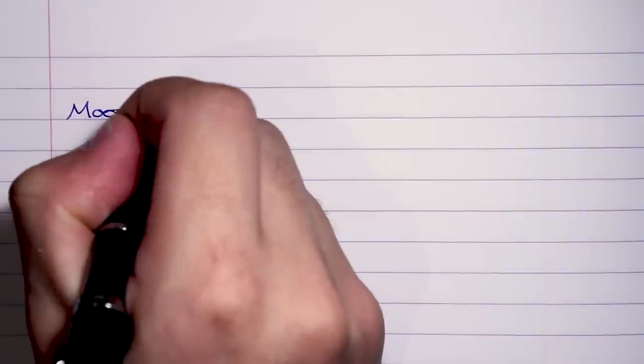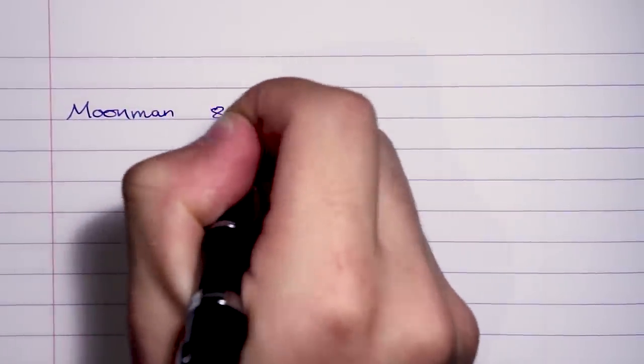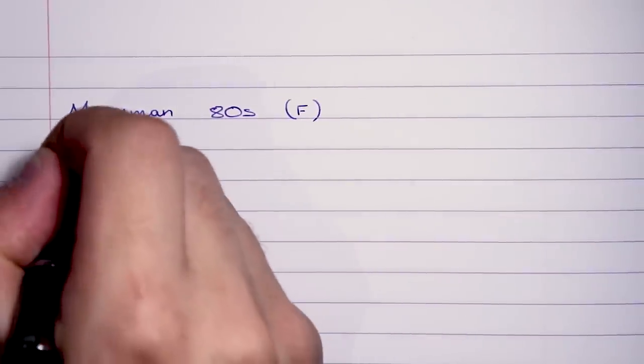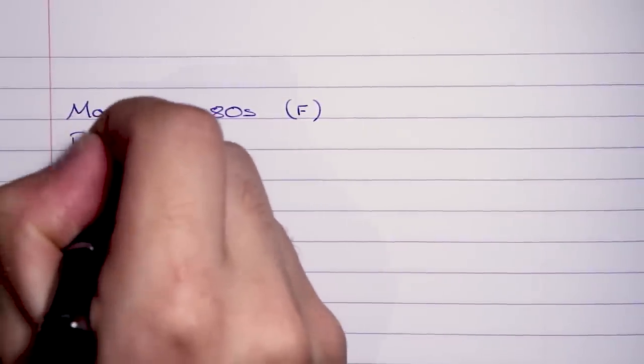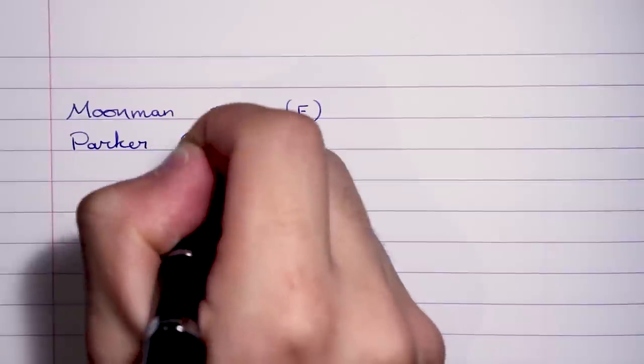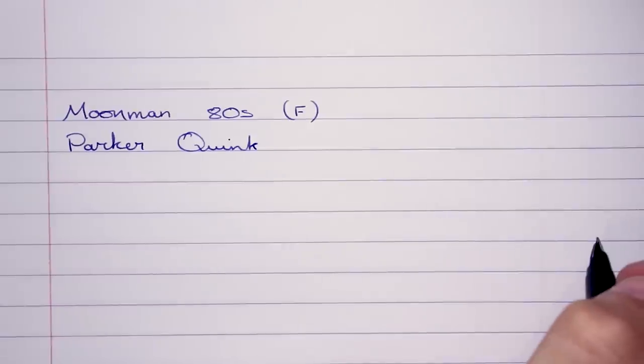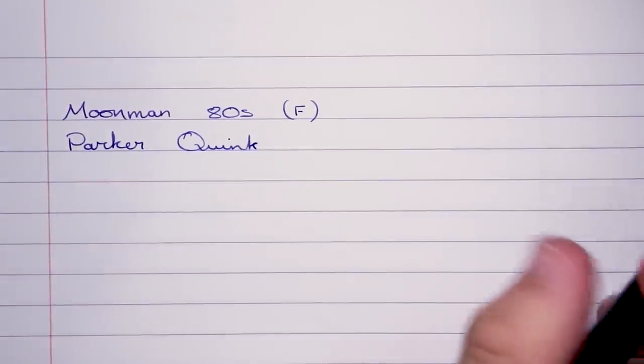Let's go ahead and get a writing sample from this fountain pen. This is the Moonman 80S with the fine nib. The ink I'm using is Parker Quink, and the paper is Clairefontaine.